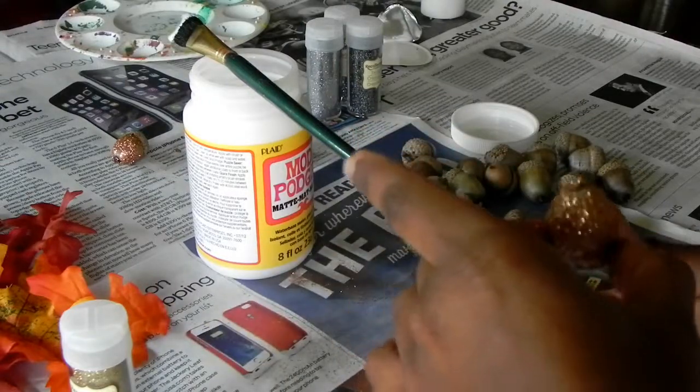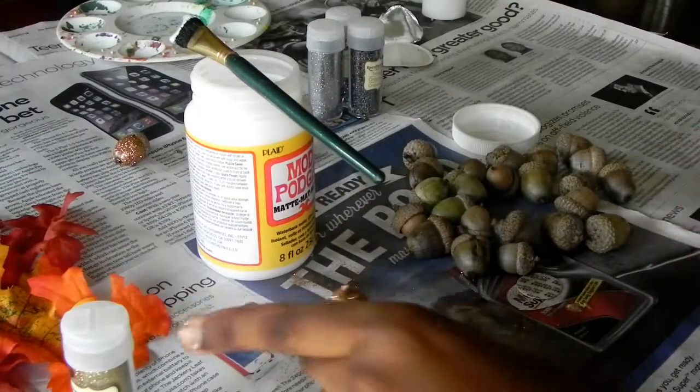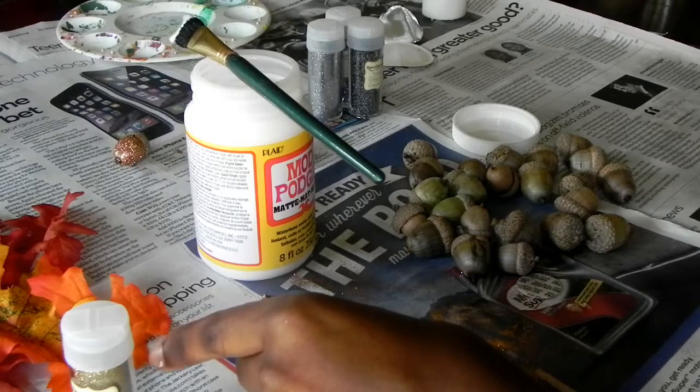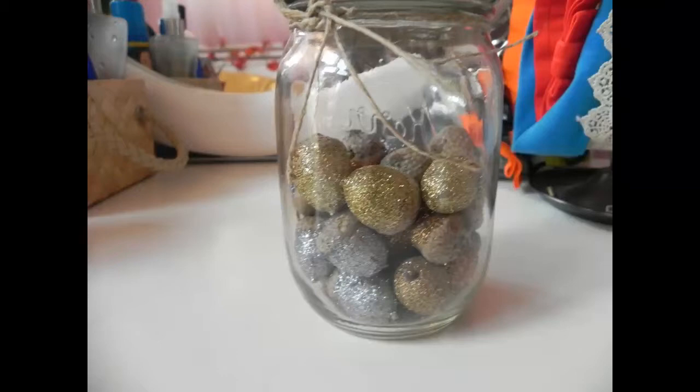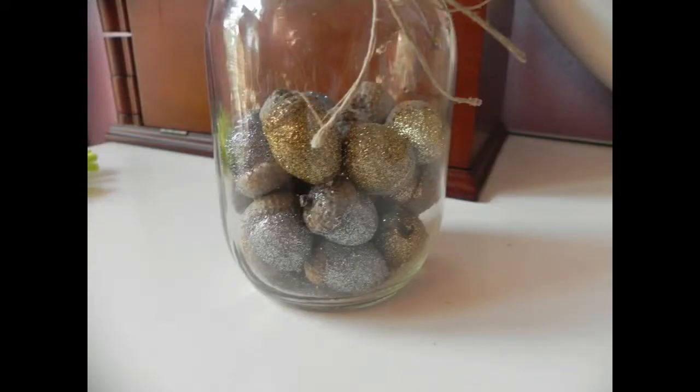That's how it looked at the end. I just placed it on the bottom and let it sit there and dry. This is how the acorns turned out in the end — I forgot to take a video of how they turned out, but that's how they looked when I was done.